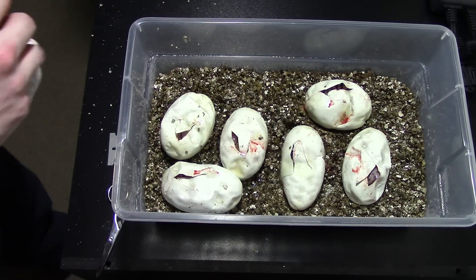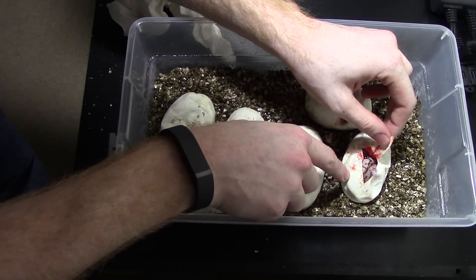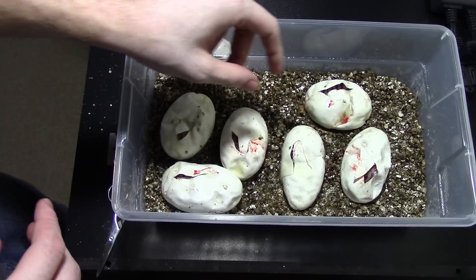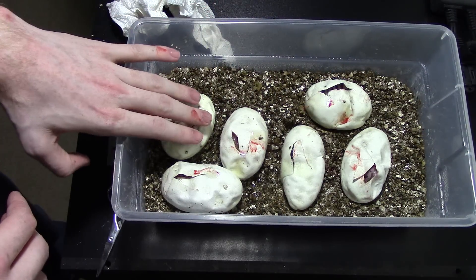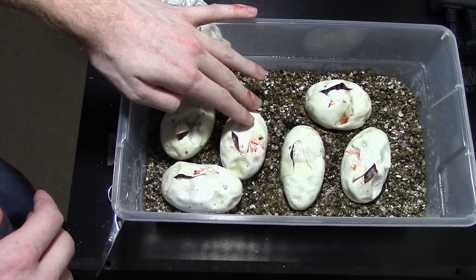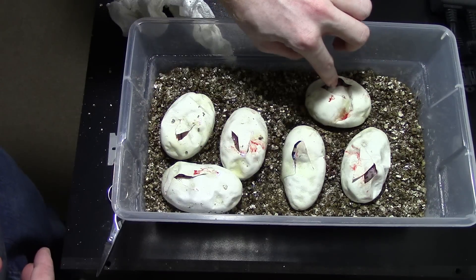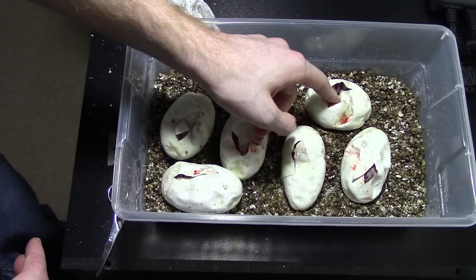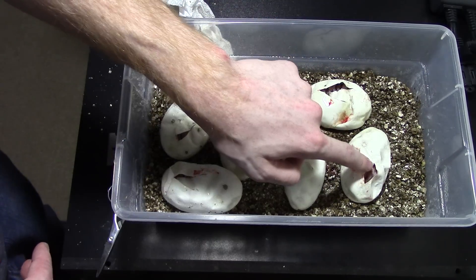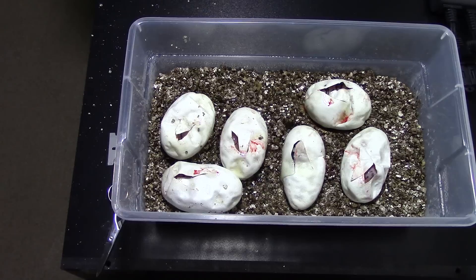That was me cutting my first ball python eggs. The pairing was a bumblebee times a super pastel, and I got at least what I believe to be a killer bee, a bumblebee, another killer bee perhaps, a pastel, another pastel potentially super pastel, and potentially another bumblebee. So that's pretty cool. I'll get this closed up — thanks for watching guys, I'll get you another update at the end of this video. Bye!